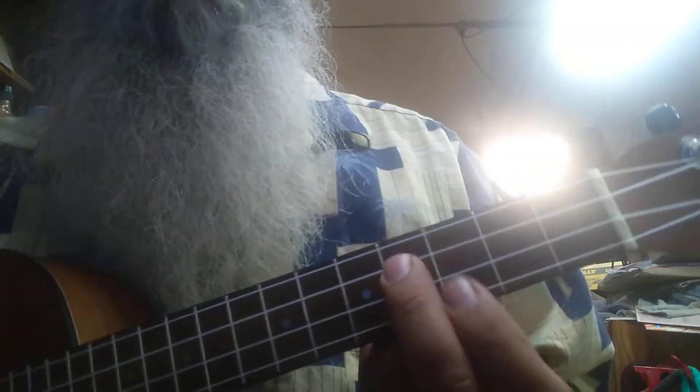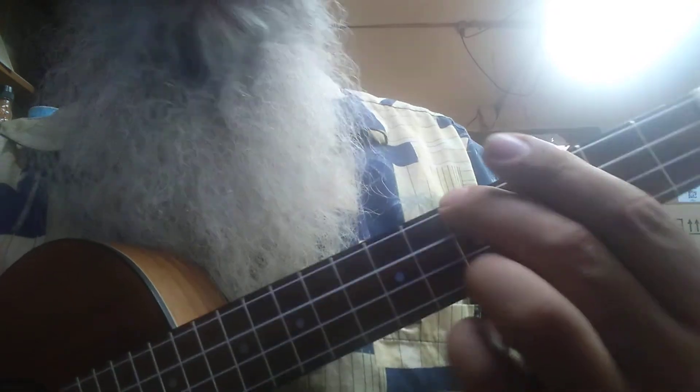And then if you do the same thing on the third string, you do the fourth fret. Now this one's tricky — the last one is an octave.